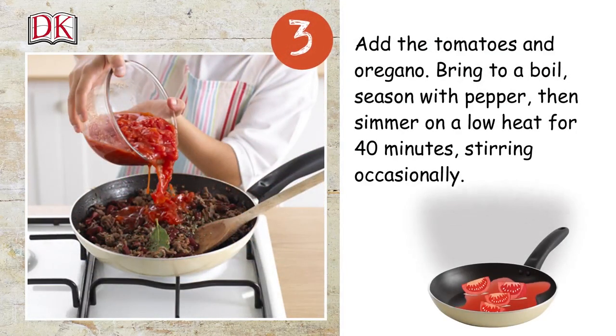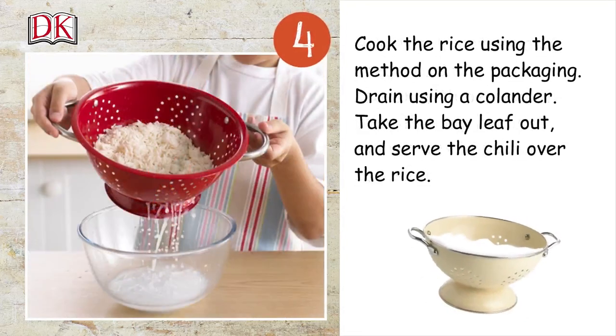Bring to a boil, season with pepper, then simmer on a low heat for 40 minutes, stirring occasionally. Cook the rice using the method on the packaging.